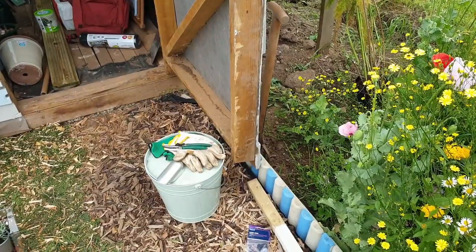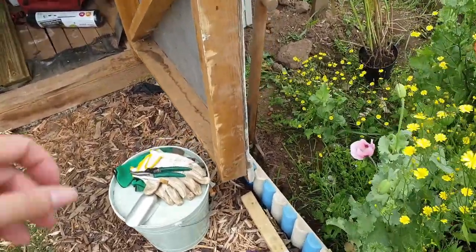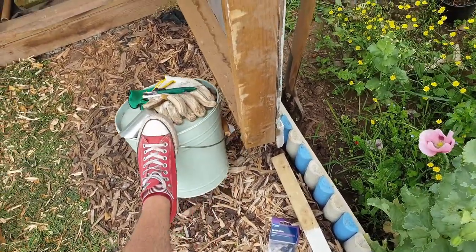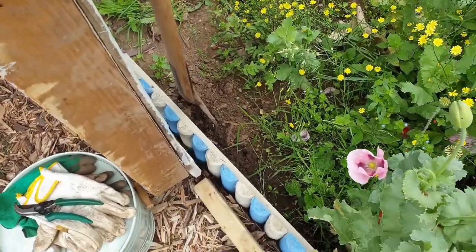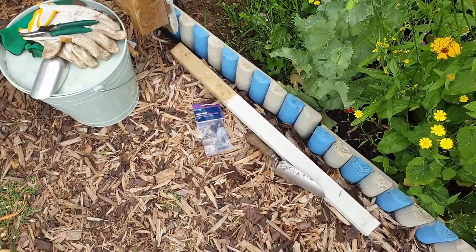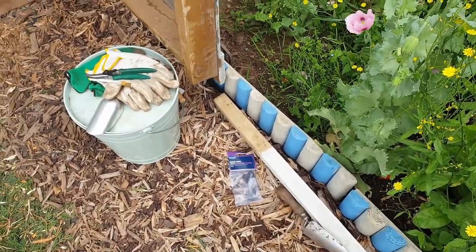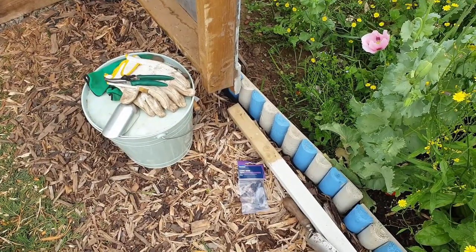One of the little jobs I want to get done today is to finally sort out a tie-back for the door. At the moment it just flaps around and it's held in place by a bucket and either a fork or spade depending on which I'm using. I want something a bit more permanent, so I've got a big bit of wood and a latch — just going to quickly dig a hole, stick that in, get it all fixed together and that should do the trick.